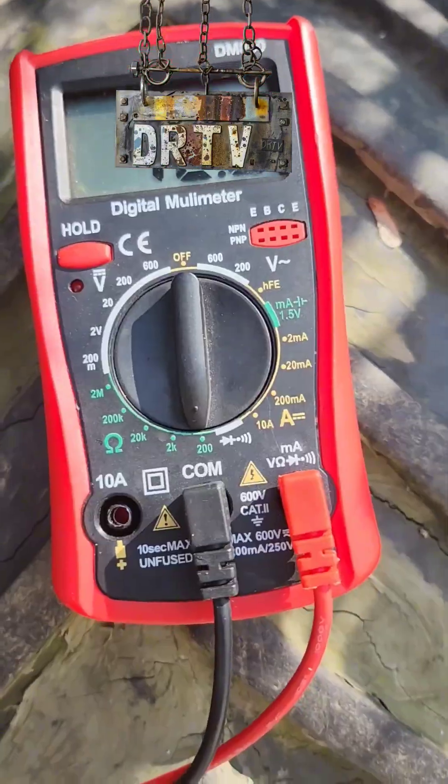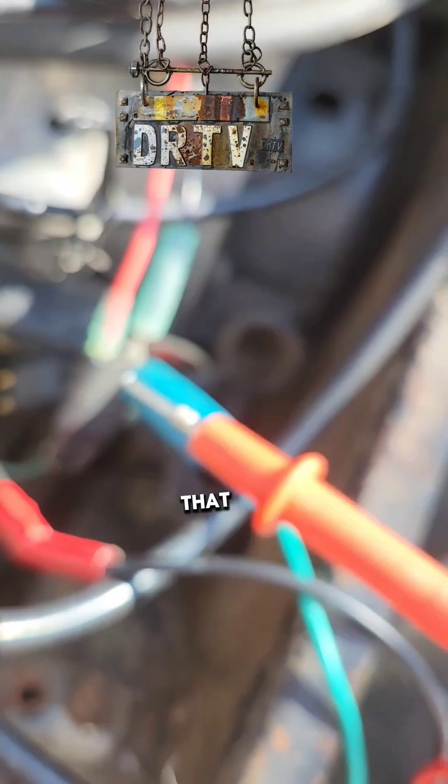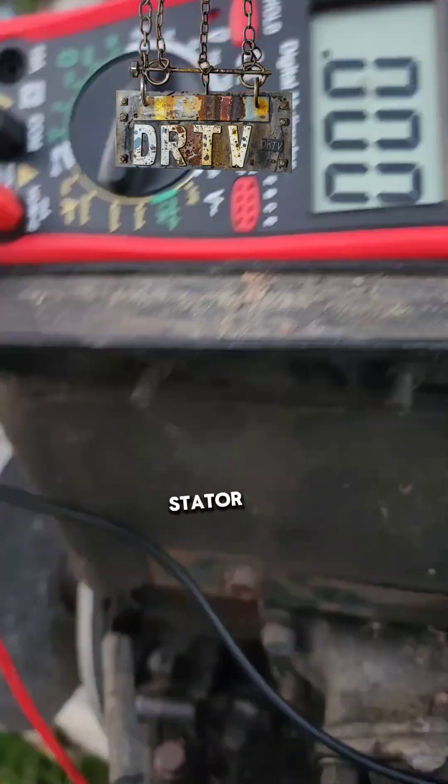I don't think that's in spin. It's reading higher than it's supposed to, I'm pretty sure. The coil's grounded out. We're testing stator output.